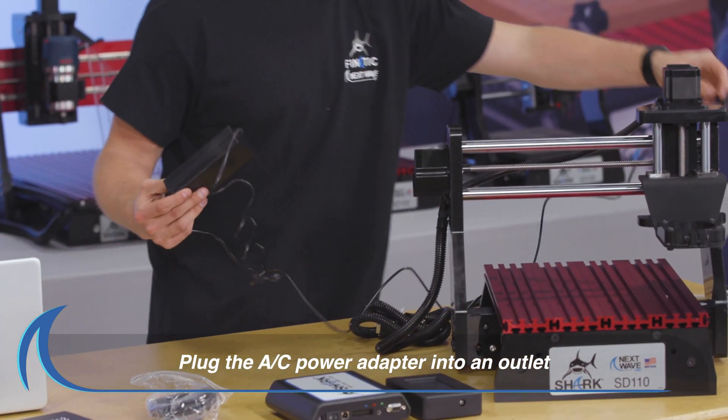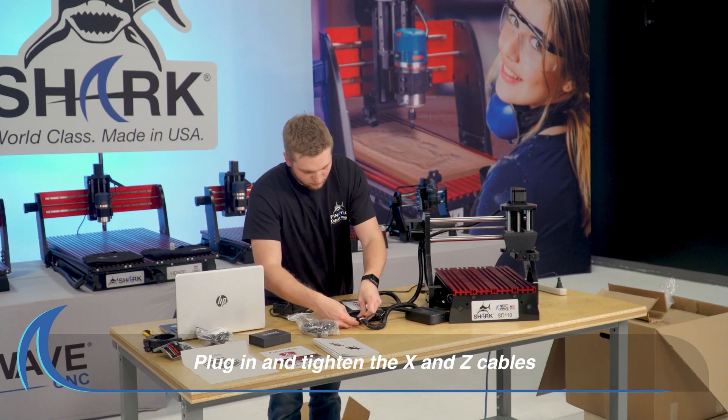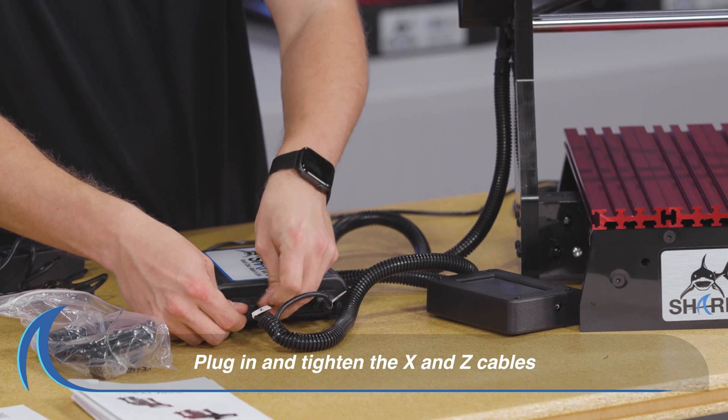Then plug in the AC adapter power cord to a trusted power source. Plug in and securely tighten the X and Z cables from the side of the gantry onto the control box.